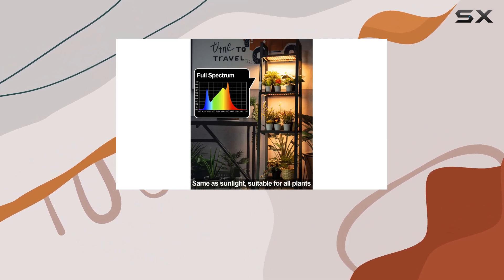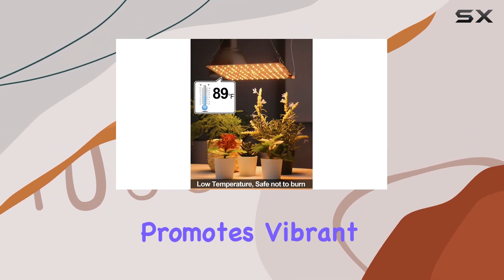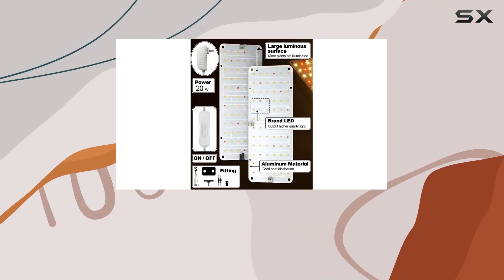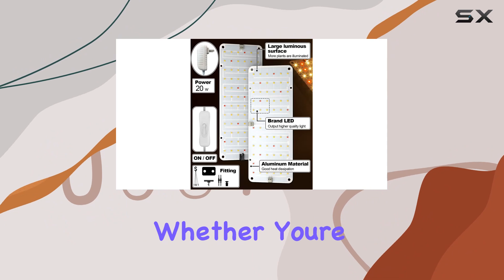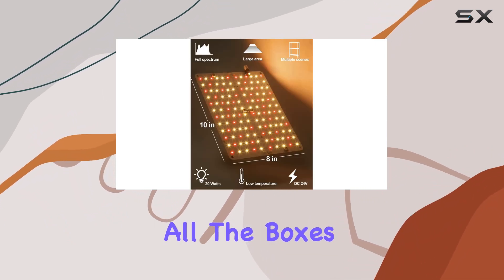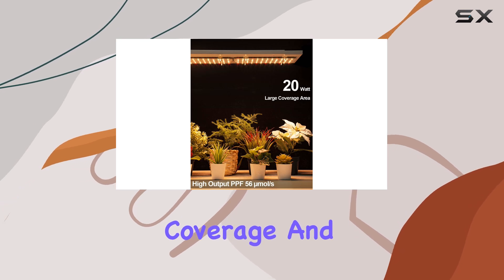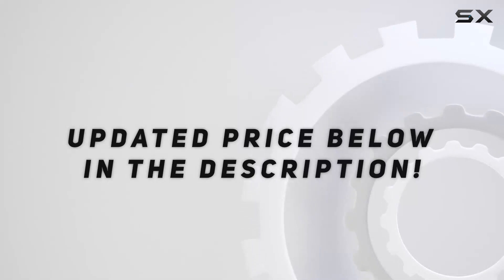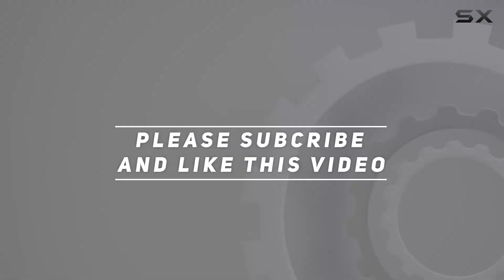If you're looking to elevate your indoor gardening game with a reliable, energy-efficient grow light that promotes vibrant plant growth across diverse species, the Domia Ultra-Thin Grow Light is a solid choice. Whether you're a seasoned grower or just starting, this light ticks all the boxes for efficiency, coverage, and ease of use. Check out the video description for updated pricing, and thank you for watching!